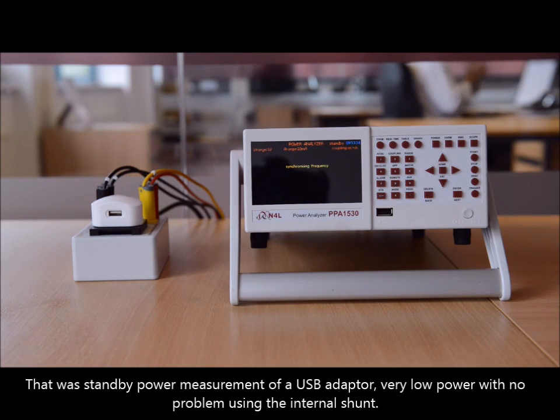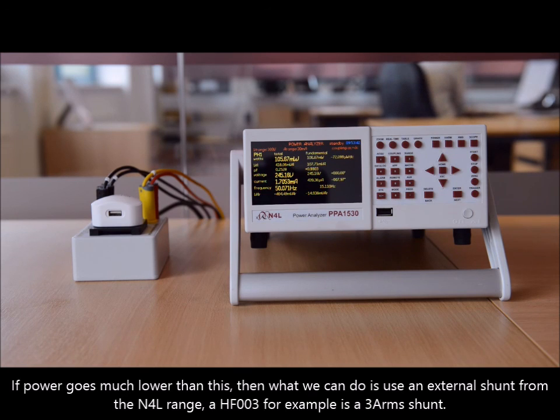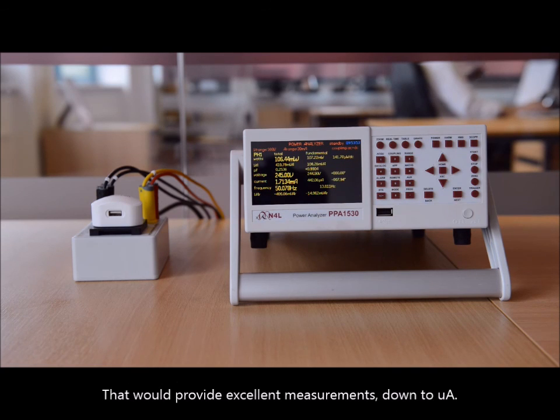So that was the standby power measurement of a USB adapter — very low power with no problem using the internal shunt. Now if powers go even lower than this, what we can do is use an external shunt from the M4L range. The HF003, for example, is a 3 ampere emission shunt and would provide excellent measurements down to microamps.